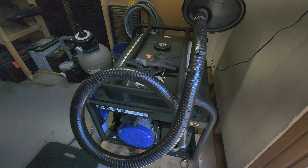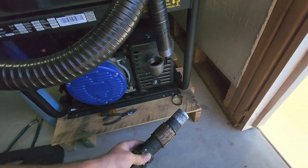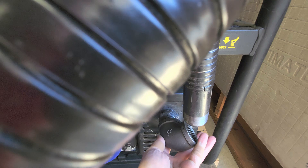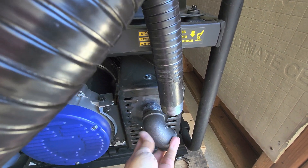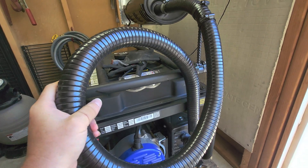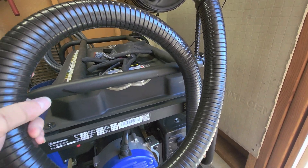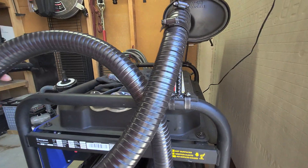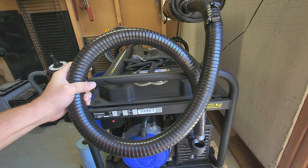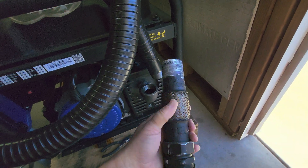Quick generator update: the flex pipe I was using vibrated itself right out after running it for a while during a stress test. I put a new inch-and-a-quarter connector on the muffler and I'll use an elbow here to connect up. I took a new flex line that'll sit here and bounce to absorb vibration from the engine without translating it to the frame — a new shock-absorbing system. The old flex line was too rigid and just vibrated itself right out of position.